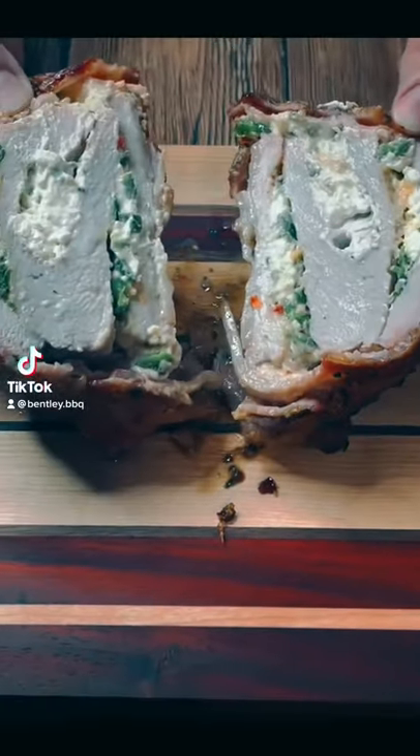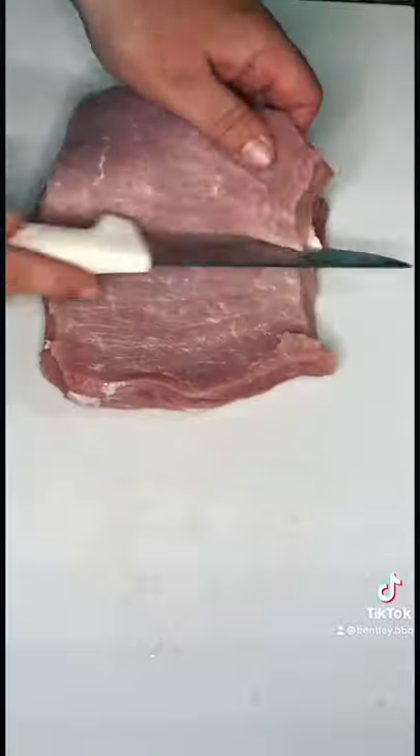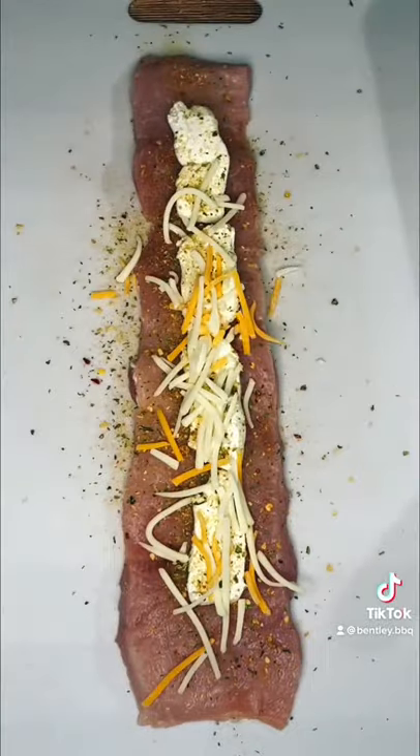Let's get it started with a jalapeno popper pork loin. We're going to get it trimmed up and butterflied to fit our bacon weave. Fill it with cream cheese, shredded cheese, top it with some bacon balm, and jalapenos.